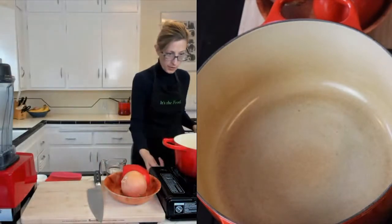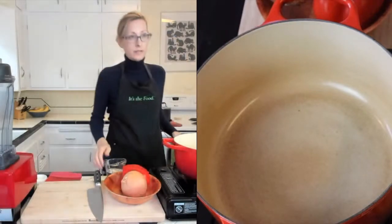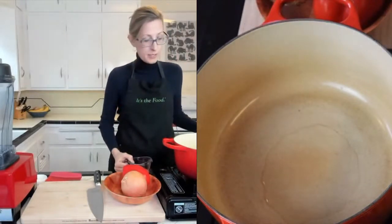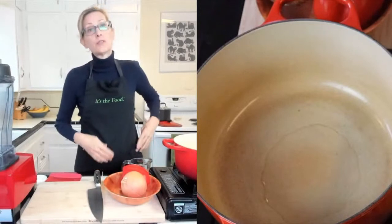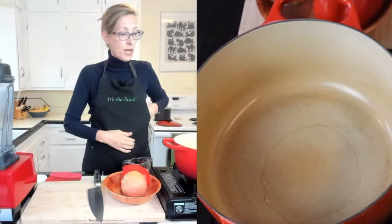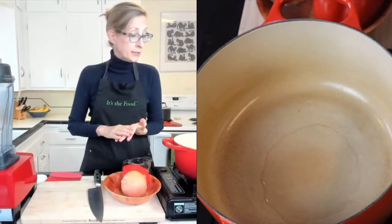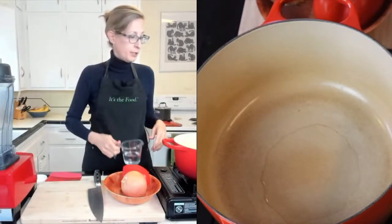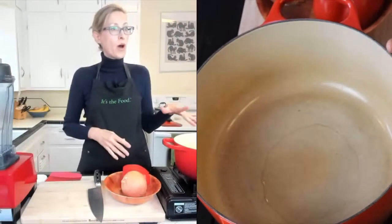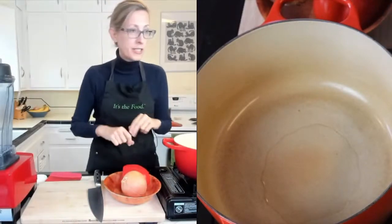I'm going to go ahead and turn my stovetop on and put a little bit of water in the bottom, because I don't like to heat pots and pans with nothing in them. Traditionally people would use a lot of oil at this step, but I don't use any oil. I'm 100% plants, no added salt, oil, or sugar, and also gluten-free. I keep a little cup of water nearby to add when needed. When the water starts bubbling, I know it's hot and ready.